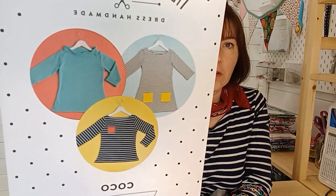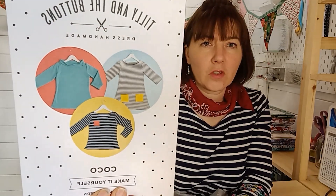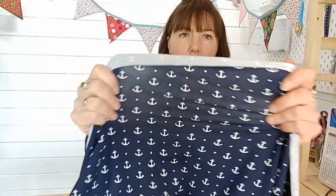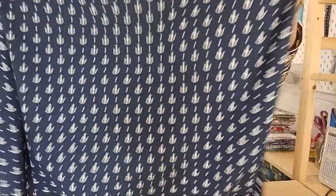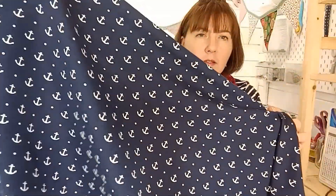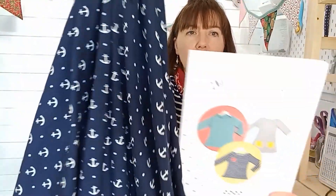Another beginner top you could try is Tilly and the Buttons Cocoa — that's a long sleeve t-shirt; you can put a funnel neck collar on it or just have it with a scoop neck. This one's shown with stripes, but I've got here the perfect fabric for that pattern, which is a jersey stretch with anchors — it's navy blue and it's 95% cotton and 5% Lycra, and it comes in two colors. It would make a perfect short or long sleeve t-shirt, or a little girl's t-shirt dress. If you want to try your first bit of stretch sewing, then Cocoa is perfect.